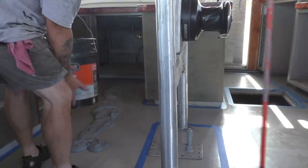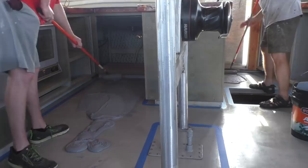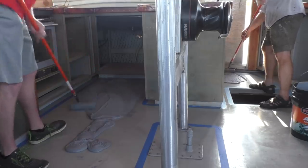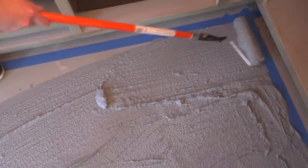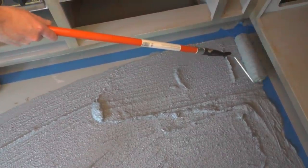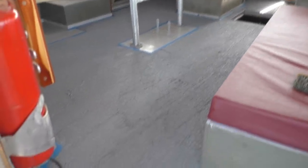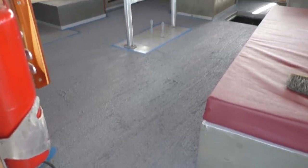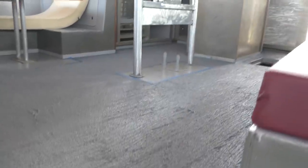How long do we have to work with this stuff? Today's temperature gives us probably about two hours. If you push it any way you like, you can tell it the last time you go over. The trick we learned last time is don't mess with it too much — get it on and let it sit. You can come back later and stomp down the high spots when it's just soft. We'll wait for it to harden up a little bit.